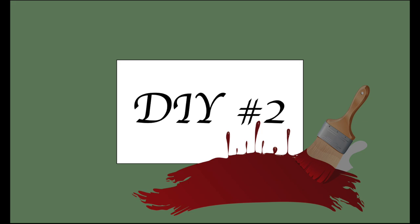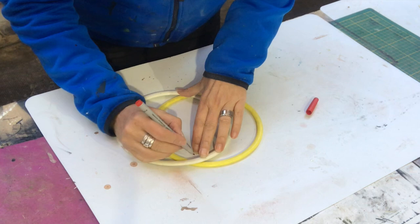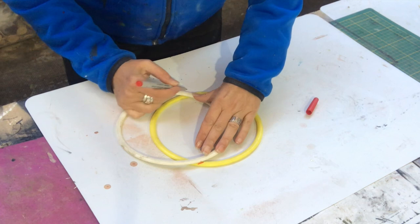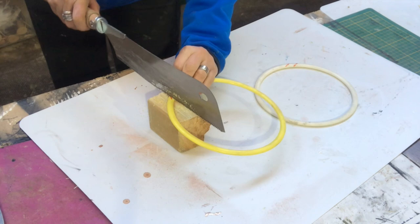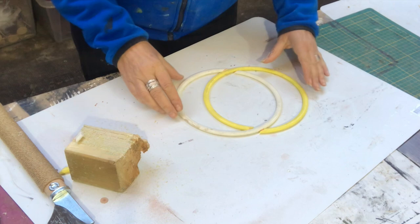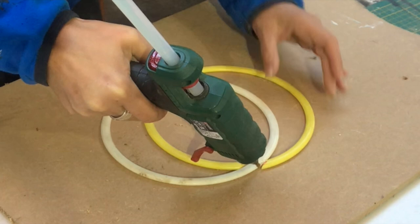For my second DIY I'll make a pumpkin using these plastic play rings. If you stack them they look like a pumpkin, right? I need them to blend together rather than sit on top of each other, so I mark where to cut and take my Japanese hand saw to cut a little piece out of each ring. I try fitting them together and cut the same on the other piece, then hot glue where they join on both sides.